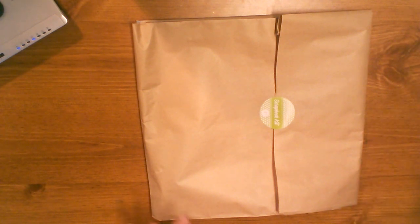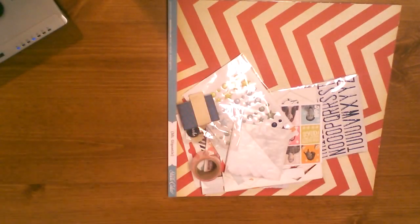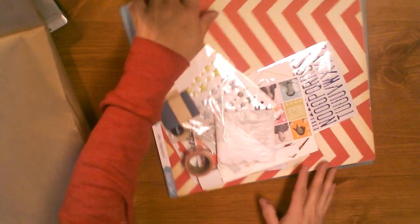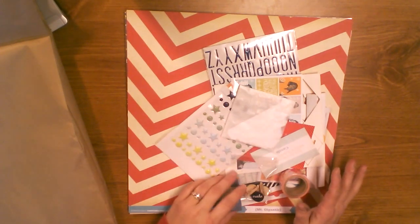I also got my Studio Calico kit and I'll just show it really quickly. I won't go into a lot of detail because I know a lot of people are doing kit reveals on YouTube. I just got the main kit — no add-ons or anything like that — and I'm seeing it for the first time as well.